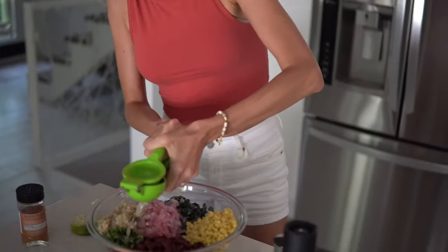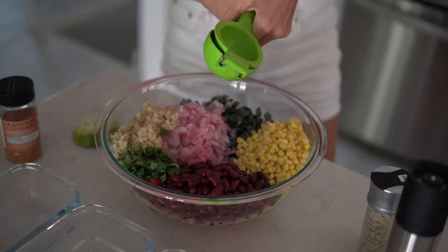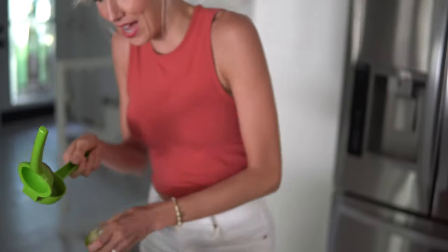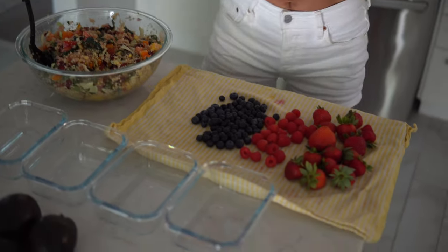Adding finishing touches to our tropical mango quinoa salad: fresh cilantro, plenty of fresh-squeezed lime, and a little salt and pepper to taste — the fruit adds plenty of flavor on its own. If you want more of a zesty Mexican flair, add cumin, cayenne, or a dash of paprika. Now let's piece together our lunch meals: mango quinoa salad with a side of fresh berries and a lime wedge.